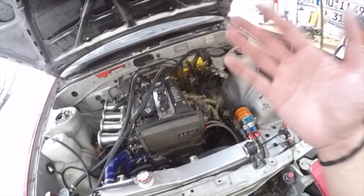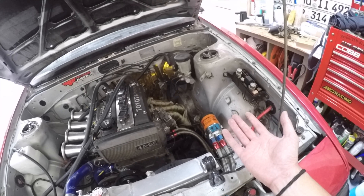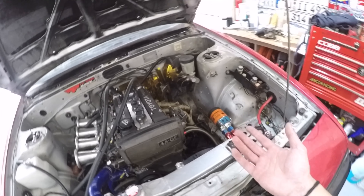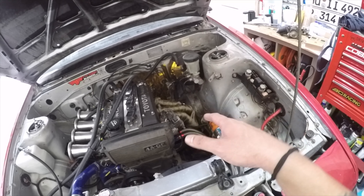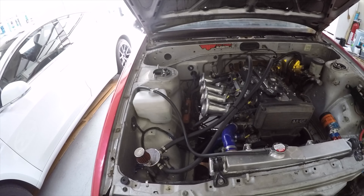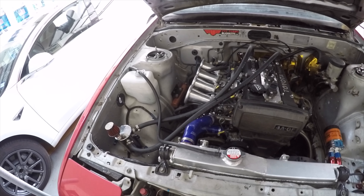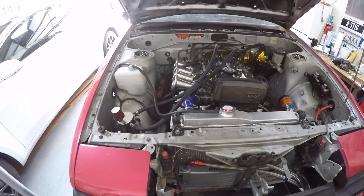For other fluids like brake fluid, I definitely recommend using high temp brake fluid. DOT 3 brake fluid can actually boil over on certain tracks. Circuit of the Americas is very hard on brakes, so you can actually boil over your fluid if it's just regular stock DOT 3 brake fluid. With coolant, I don't really change it until maybe once a year — coolant usually stays clean for the most part at the track and I don't really have any overheating issues.